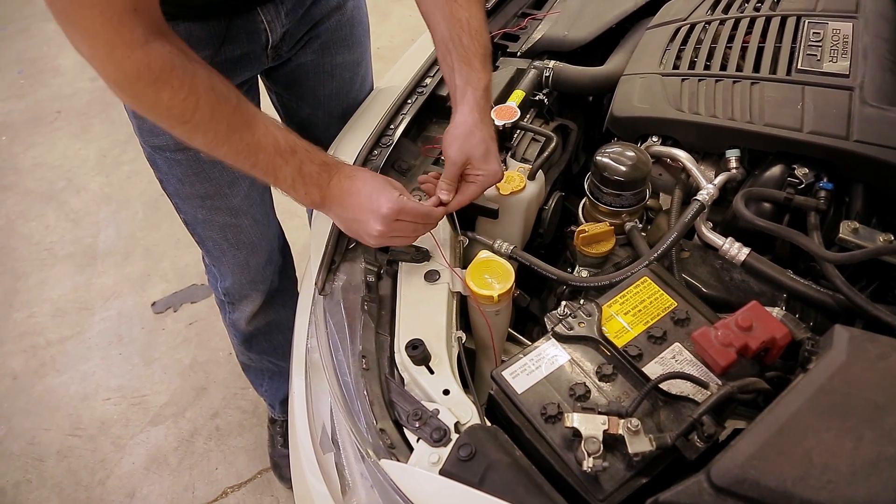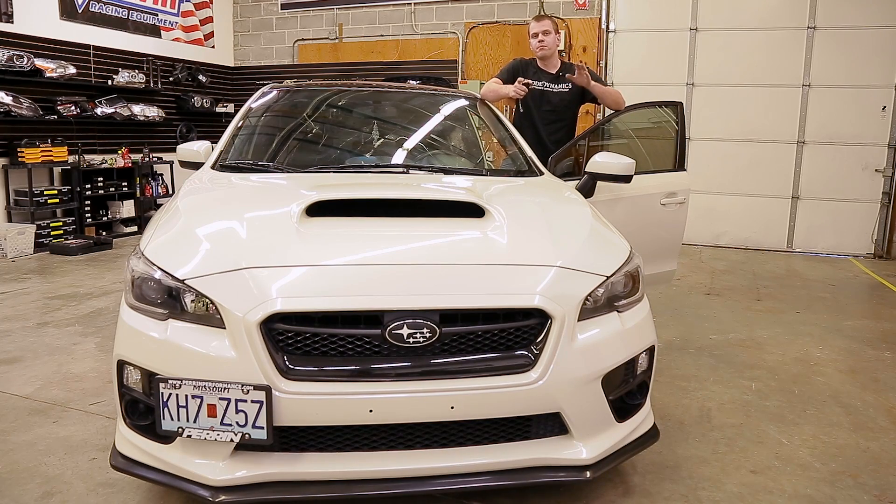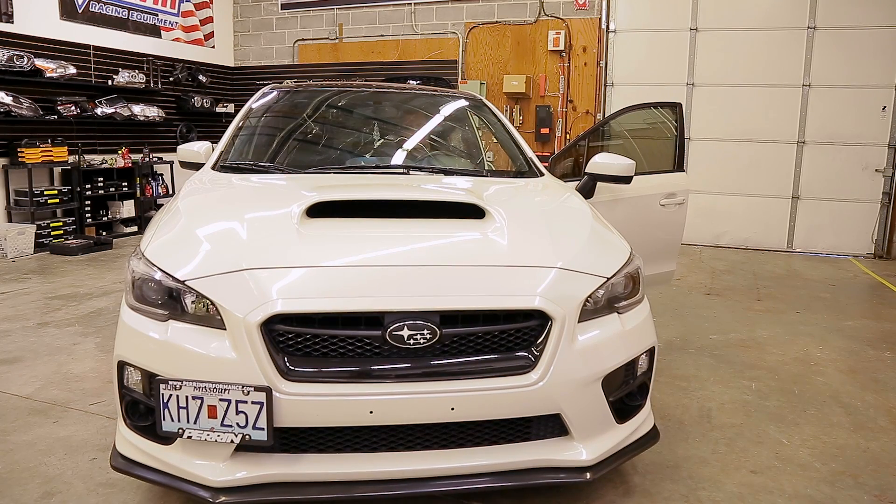We're going to test everything out now, but we have to have the car running to see the DRLs in action. Start the car and drop your e-brake to get your DRLs turned on. You should see right away a nice bright DRL function, and then when you turn on your headlights they'll dim down. That's one nice thing about this C-Lite product — dim mode when the headlights are on, and back to full brightness DRLs during the day.